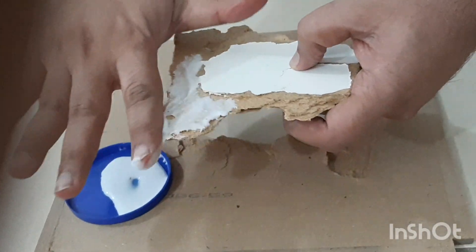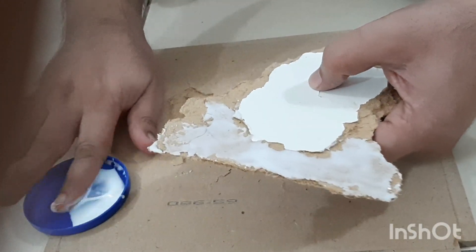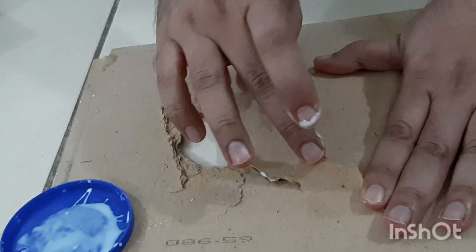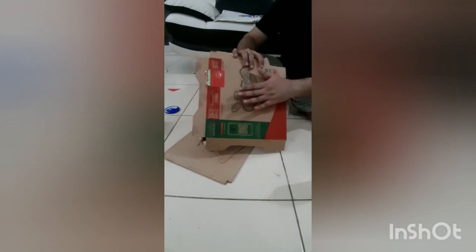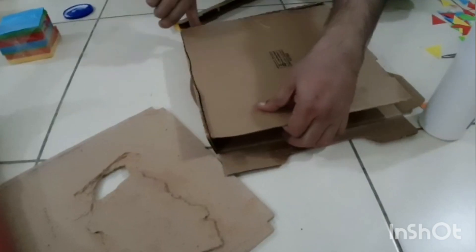As you can see, one of the seats is broken, so first we are going to glue the broken piece into the seat. The broken piece is now secured with glue, and now to strengthen the seat even more, we are going to put cardboard pieces on each of the sides.